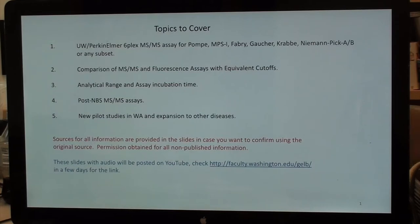The sources for all information are on each slide, with permission obtained for all non-published information. The slides will be posted on YouTube — there's a link you can get from my homepage later today.